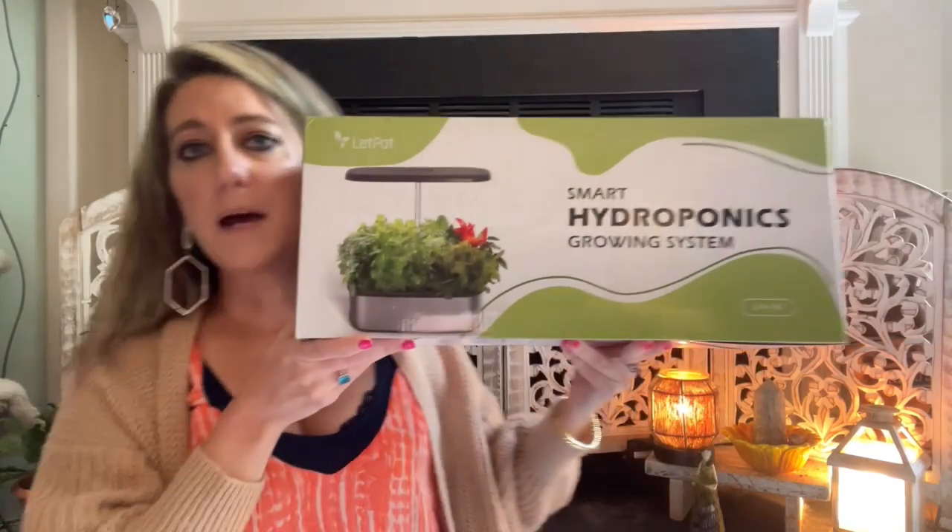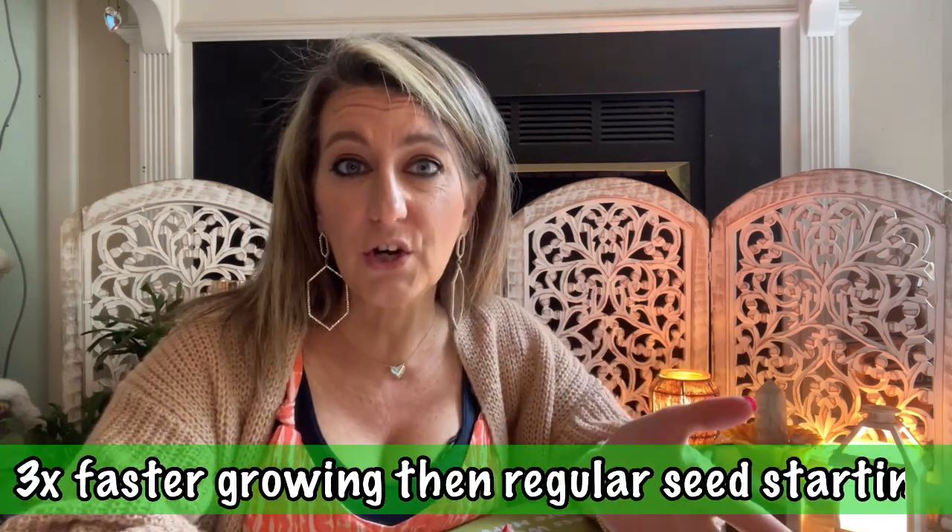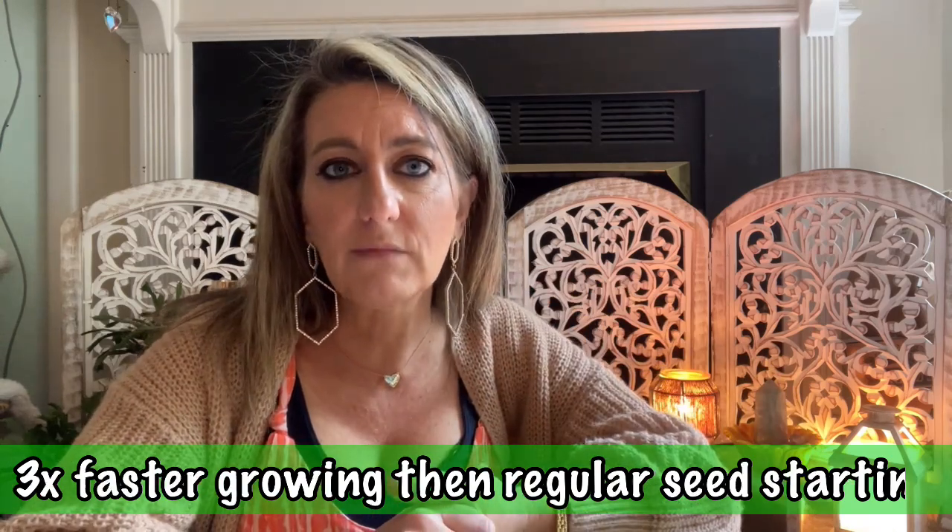That's where this comes in. This is also a great thing to do with children to teach them how to grow. This is the Let Pot — a hydroponic system. One of the cool things is it lets you grow veggies, herbs, flowers, and fruits three times faster than growing seeds on your own. It's a hydroponic smart system with an app assistant. I've never used this and I'm excited to set it up, do the unboxing, show you how to put it together, pick out seeds, and share clips as it grows.